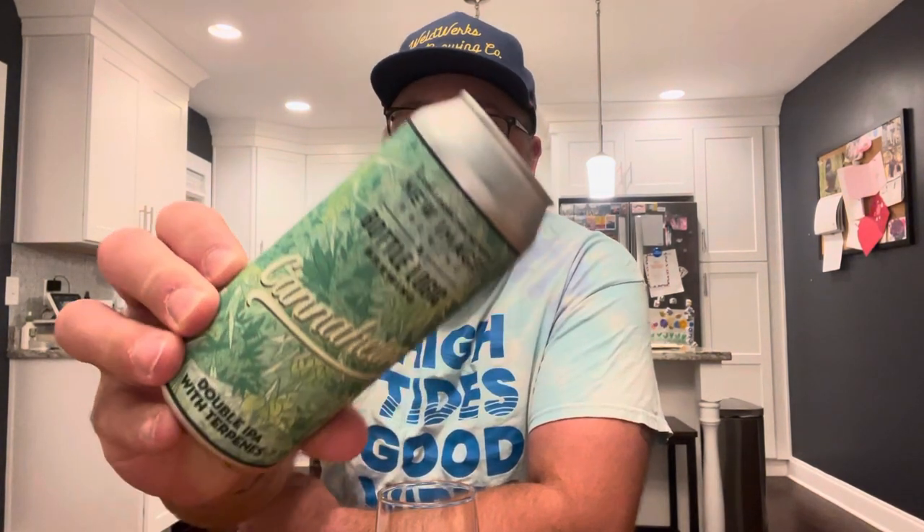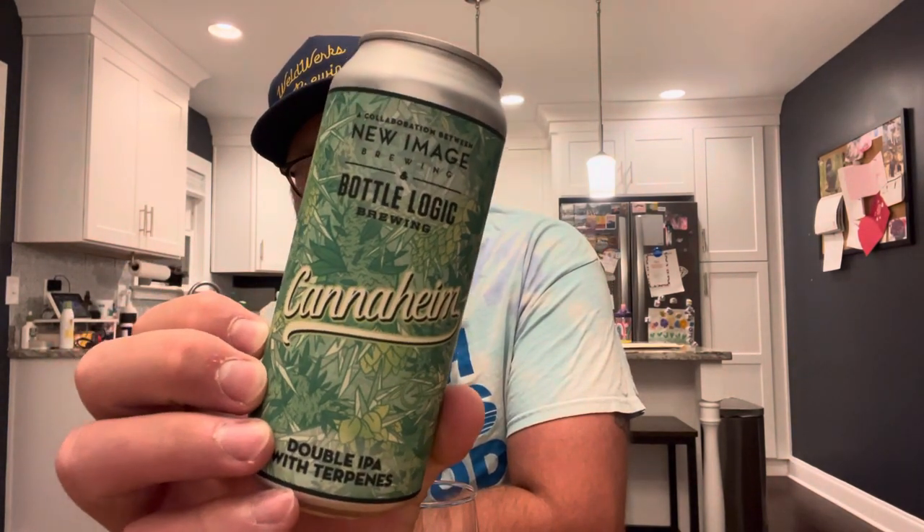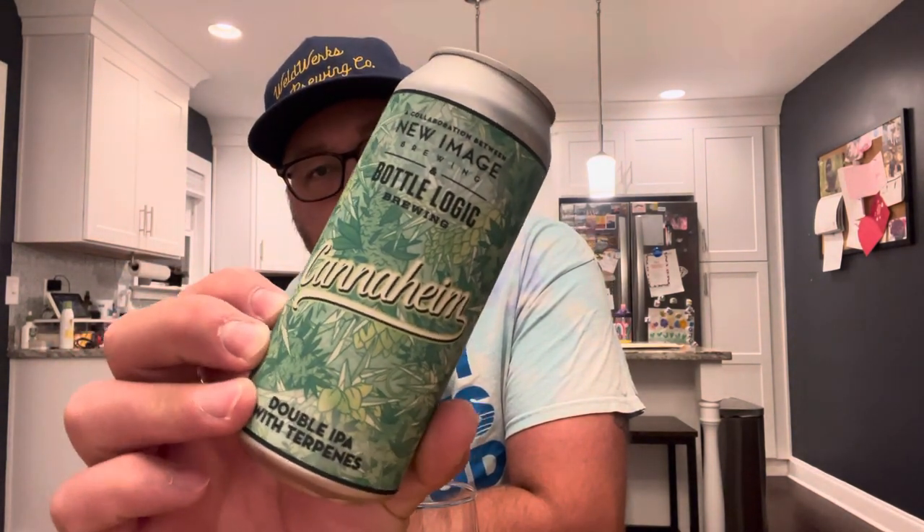Hey, what's going on, welcome back to South 10 Beer Reviews, I'm Tyler, thank you so much for stopping by. Today I've got a review and this one comes from New Image in collaboration with Bottle Logic, and this is going to be Canaheim — a play on words with cannabis and Anaheim — this is a double dry hopped IPA.